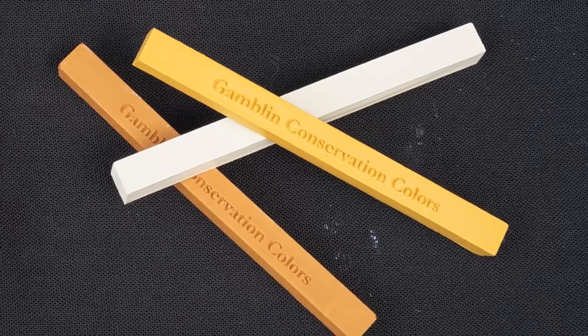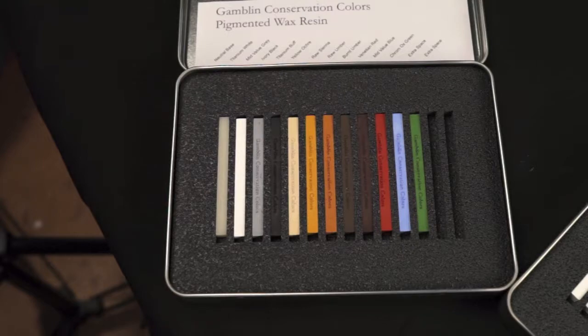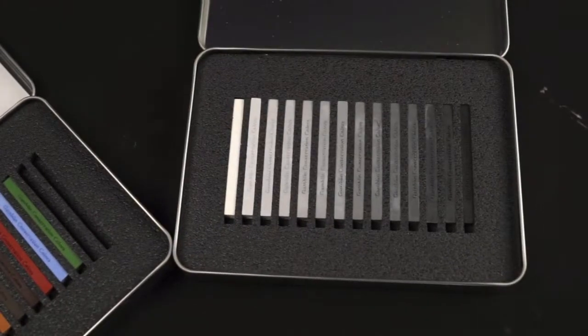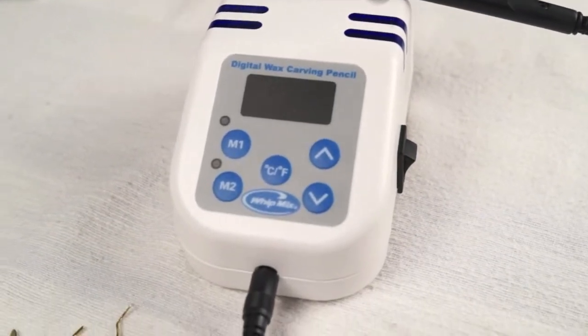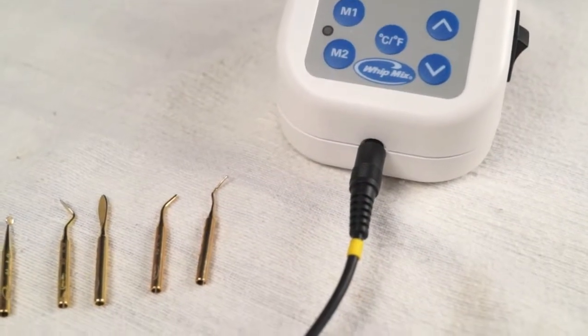PWR is available in individual sticks or in sets. One set has 12 colors. The other set is a 14-step set of neutral grays. The best tool for working PWR is a wax pen or wax carving pencil. Ours is made by WipMix.